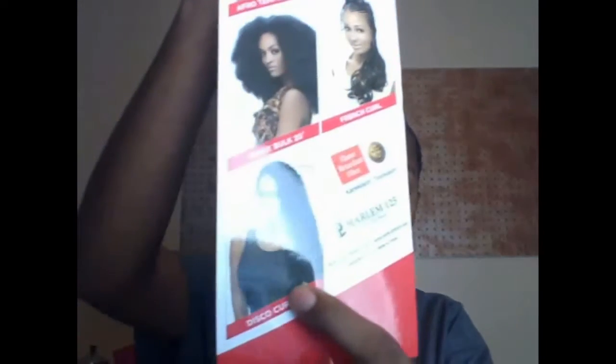So, flame retardant — Kima braid gives you pictures of the different types of hair that they provide. This one is the Disco Curl, and that's this right here. There we go — Disco Curl. So I'm using number 2, and I'm going to be using number 33. I've already separated my hair, and this is what the hair looks like when it's separated already.